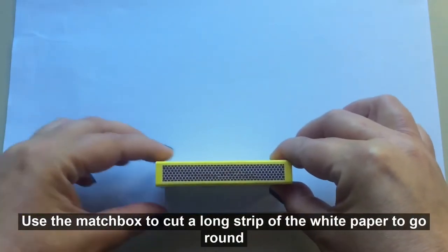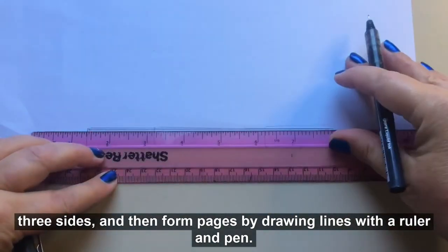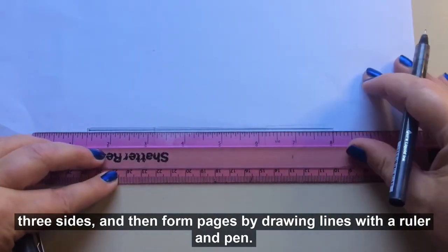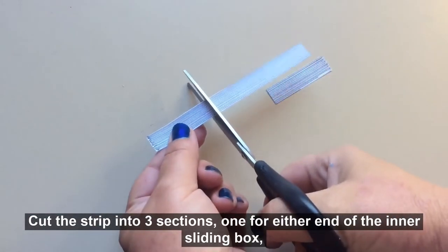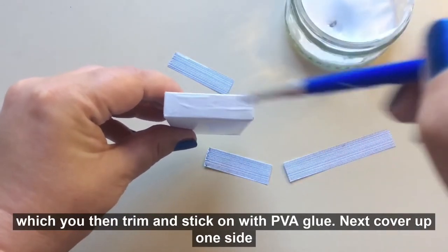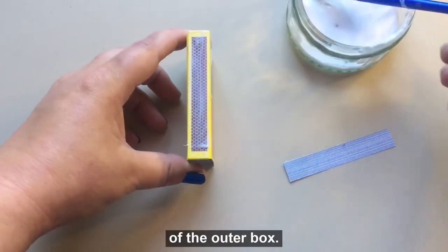Use the matchbox to cut a long strip of white paper to go round three sides, and then form pages by drawing lines with a ruler and pen. Cut the strip into three sections — one for either end of the inner sliding box — which you then trim and stick on with PVA glue.